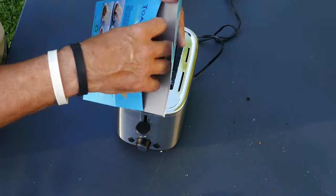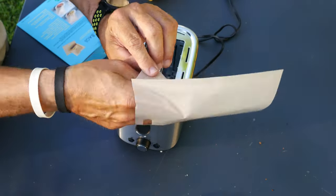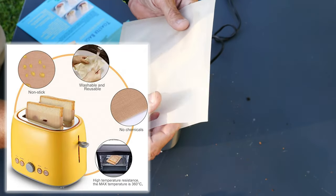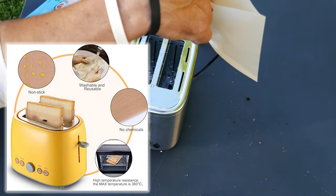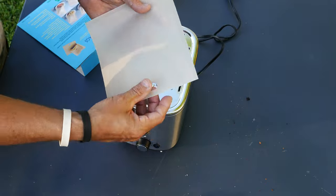It doesn't have to be toast in these things. I have seen these before. I know it looks like paper, but it's actually not paper — it's a type of material that will not burn. So let's say you have some chicken nuggets. You can stuff chicken nuggets and cheese down in there and have some cheesy chicken nuggets.